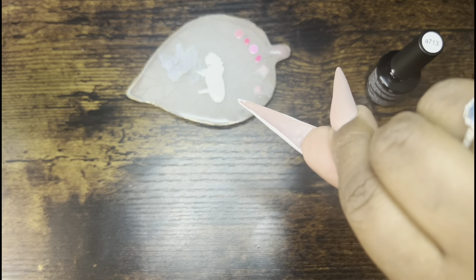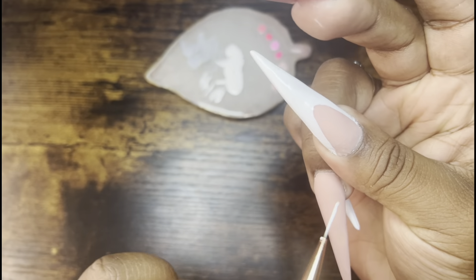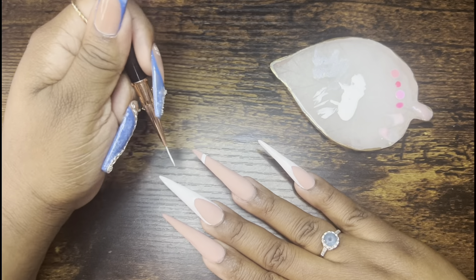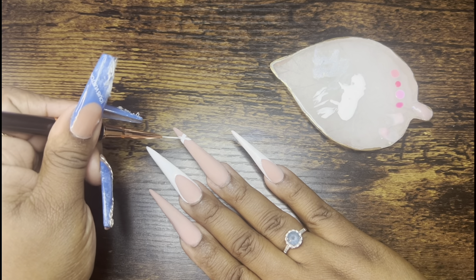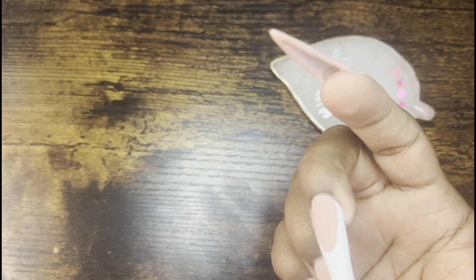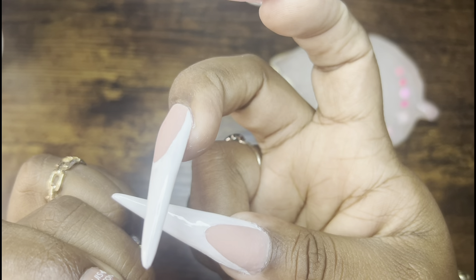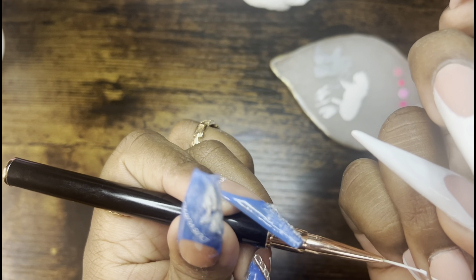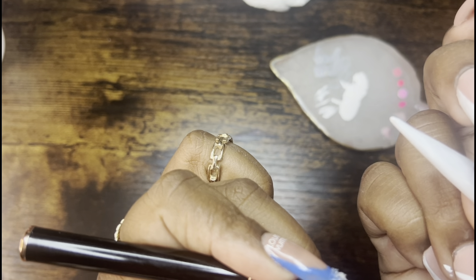Once I got that onto my nail, I held it upside down for a couple seconds, cured it, and did the thumbnail, middle, and pinky French. Now I'm not going to lie — I was trying to draw a lace design. You know how they have little laces with little bows on each cross of the lace? That's what I was going for. I had to wipe it off and try again, and then I accidentally cured one side that wasn't the proper side. I should have done the X first and then cured it, not cured after each individual line. That was my mistake — if I do this design again I'll know how to approach it.